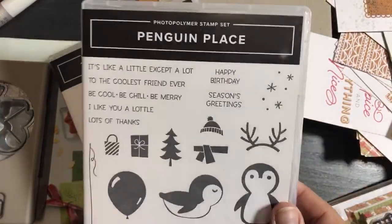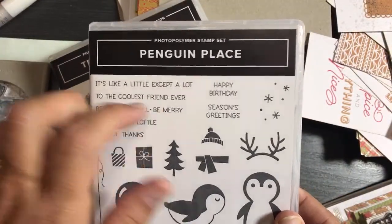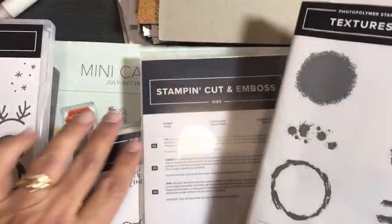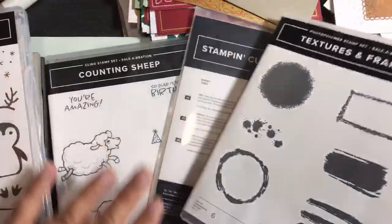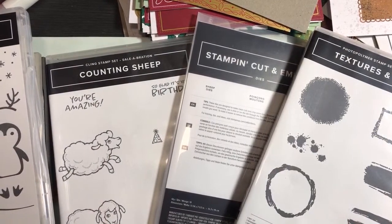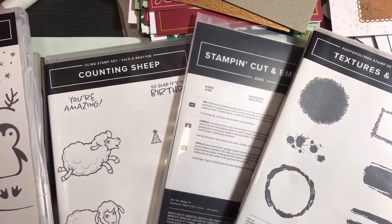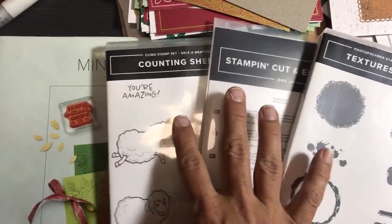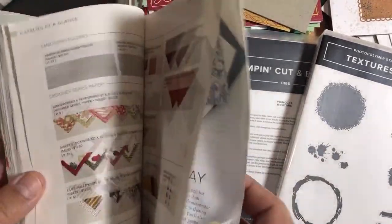I'm going to be using Penguin Place in my 'Give It a Whirl' series. The 'Be Cool, Be Chill, Be Merry' stamp — we're making some Give It a Whirl cards with the Penguin Place designer series paper. These are free celebration items! I ordered at least $150 of products. As a demonstrator we get a 20% discount to start and 25% later. Before the discount, if our order is $150 we get $10 in rewards and three celebration items.